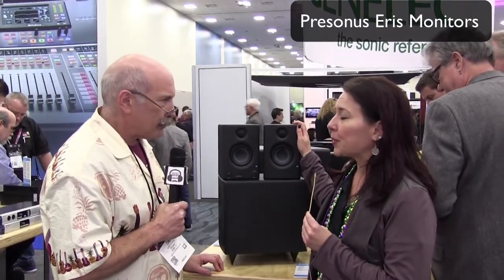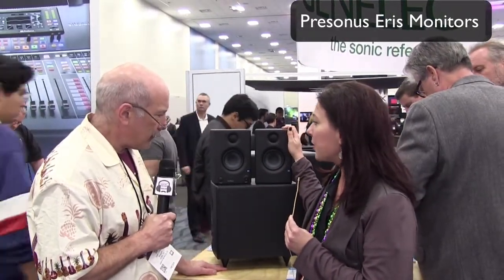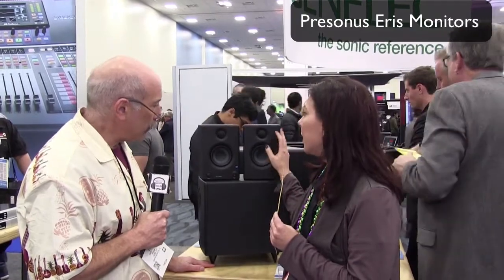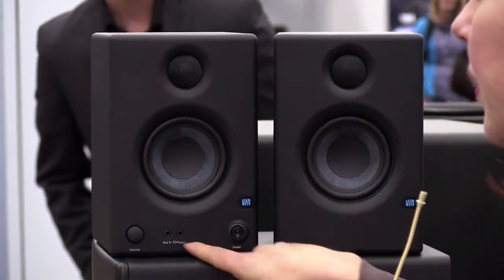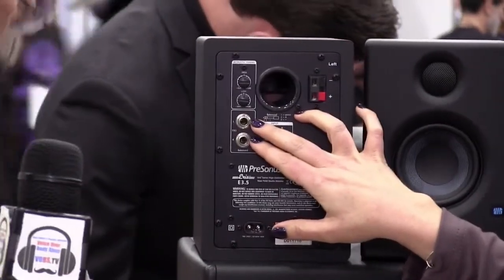When we started out with the Aero Series speakers a few years ago, we wanted to make affordable speakers that were still flat — not scooped out in the mids — that gave you a really true listening experience. These are the latest version, the E3.5s. They have a 3.5-inch Kevlar woofer, great for a small listening environment, and a 1-inch silk dome tweeter so you get a lot of that high-end and breath. They also have a front-facing headphone amplifier that bypasses the speakers, so you can switch between live mixing and listening through headphones.